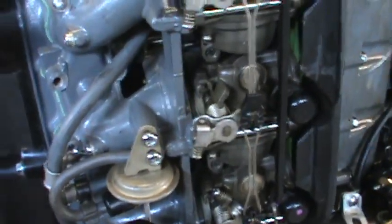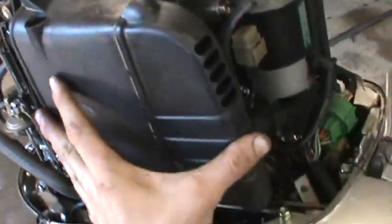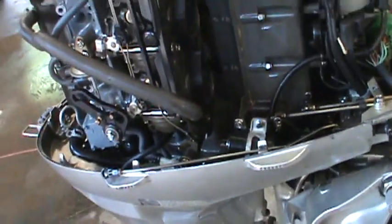You just bolt it back up. Put the plastic cover back on. Now I put it back together and we figure out if it works or not and move on to the next tests. I'm Bo the Mechanic signing off from another exciting video on outboards. Thanks!